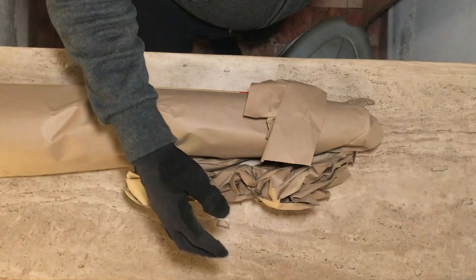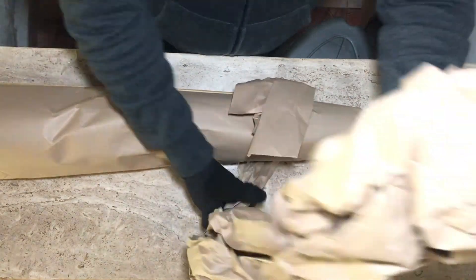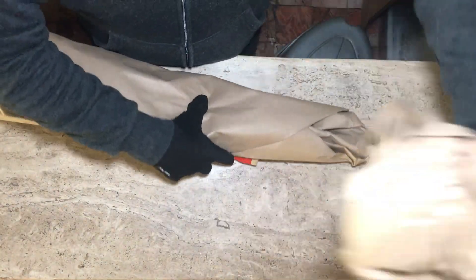So this is the box, just a long DW box, and it already comes packed with thick paper.